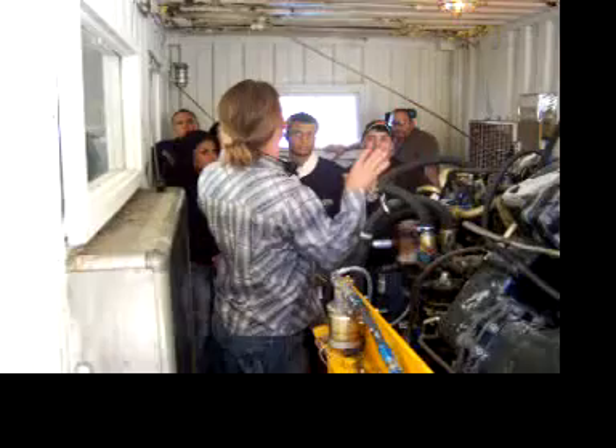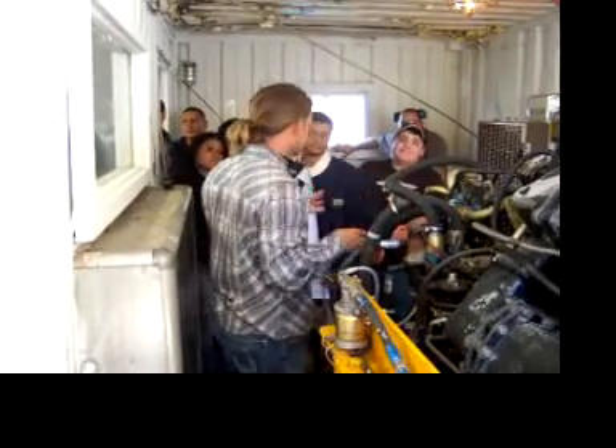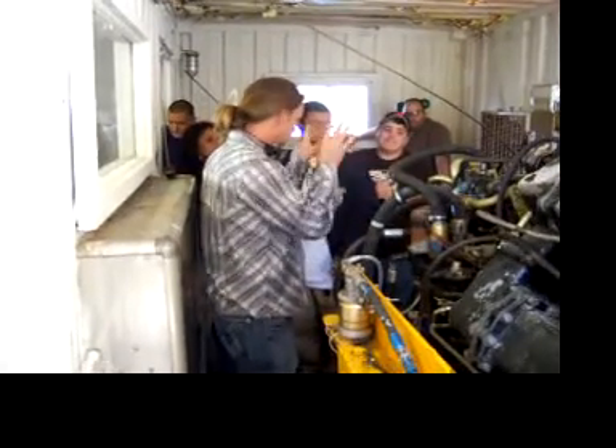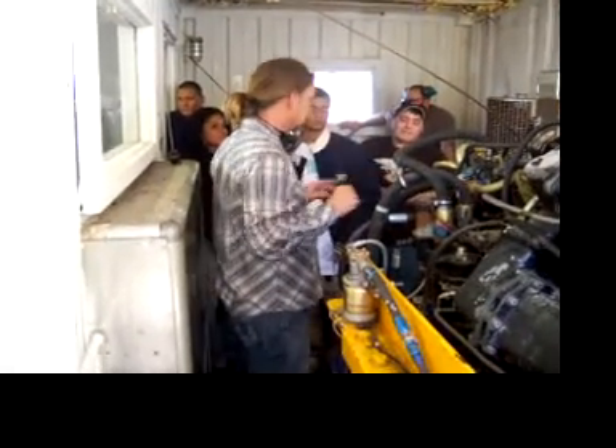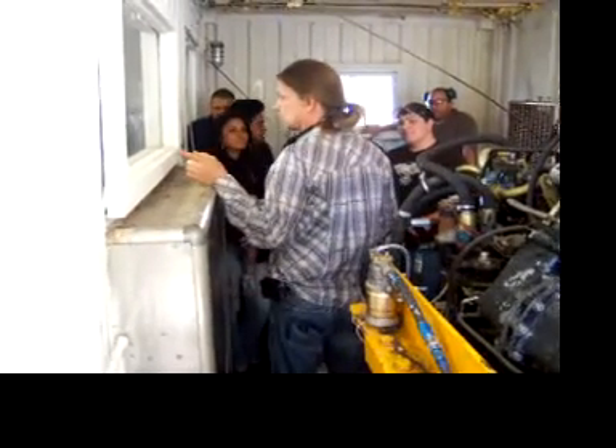What happened last time is I ran out of fuel, and this thing continuously sucked air. The entire system no longer had any fuel in it — it was packed with all air. Jack just figured out he opened up the vent there. We got all the fuel to flow back in here without starting the engine by venting it out.